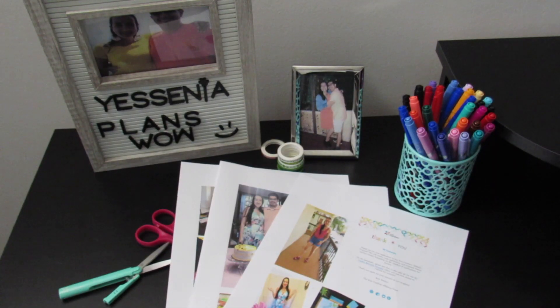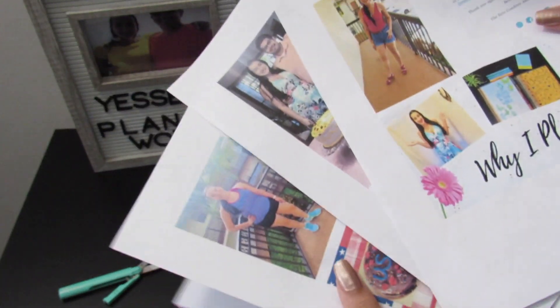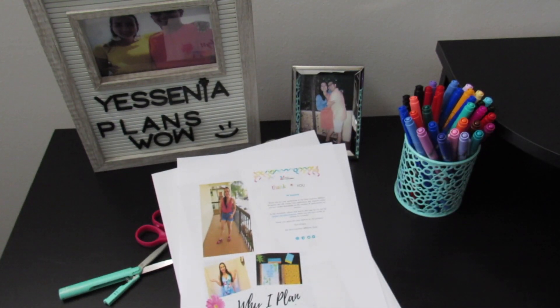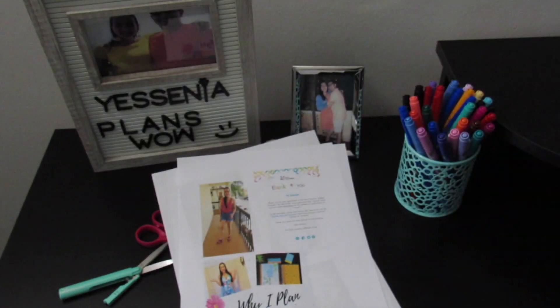Step one: you want to print out all of the pictures that you're planning to use. In this case, I printed a total of four sheets that I will be going over with you. We will be cutting out the pictures and placing them according to the month or a particular memory in the book. The first step is to print your pictures, and definitely something you want to take into consideration is the template. The journal comes with different templates and you want to know what you're going to put in each page. You also have some space to make a caption at the bottom, which I find extremely awesome.